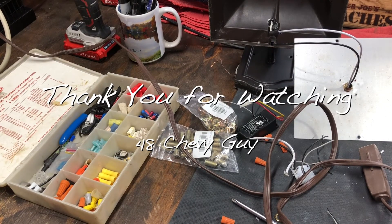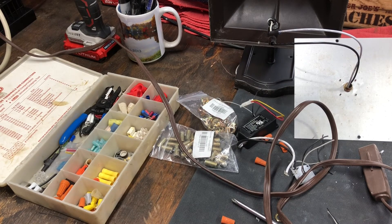Thanks for watching, folks. I hope this was helpful. Bye-bye.